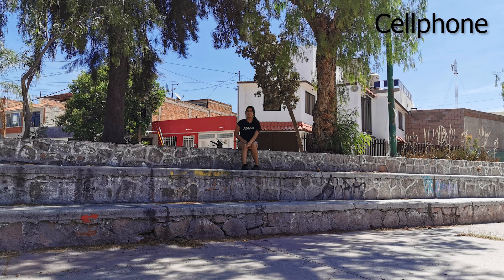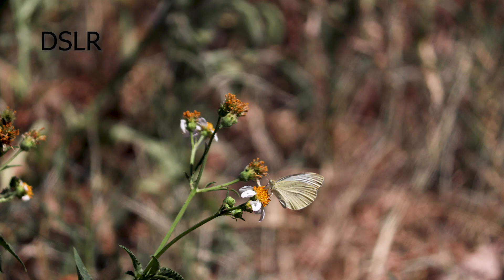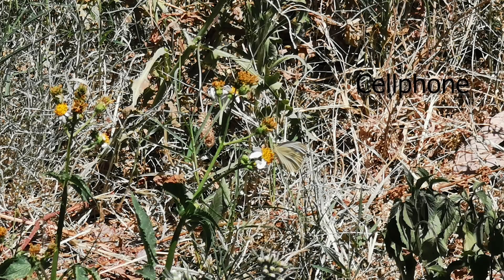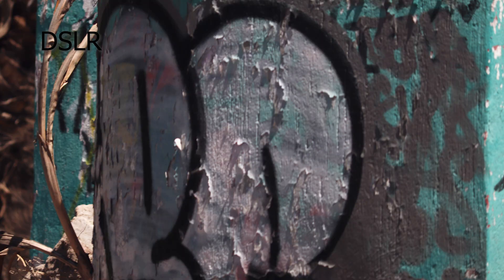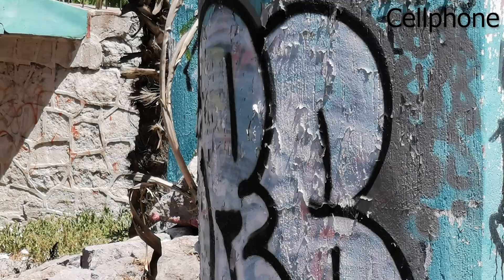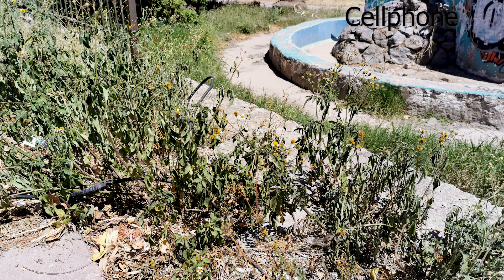The DSLR has better quality and a little better dynamic range, but the cell phone isn't half bad. Even at 10x zoom, those images are still usable as long as you touch them up a little in Photoshop — sharpen them, boost the contrast — and it's absolutely usable. When it comes to macro, however, there is a huge difference: the DSLR lens is way better than the cell phone for macro shots.